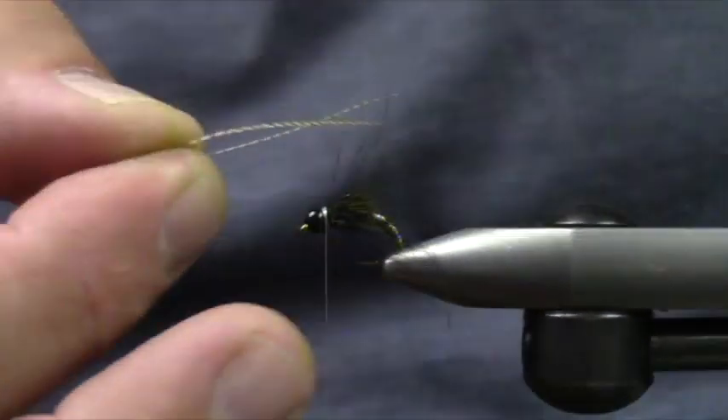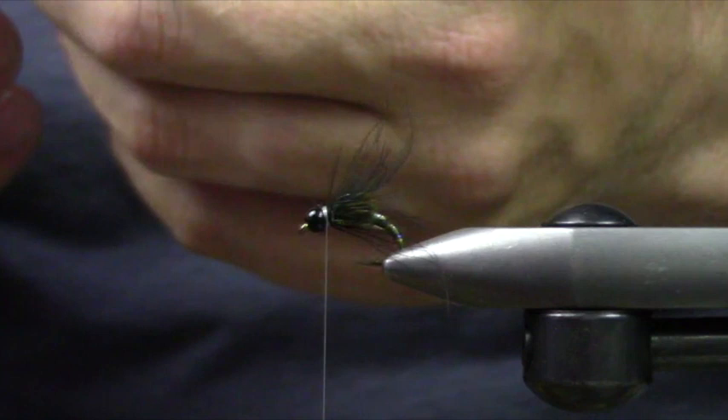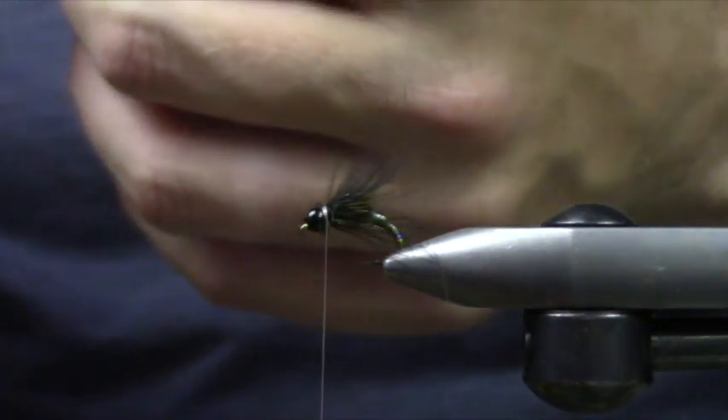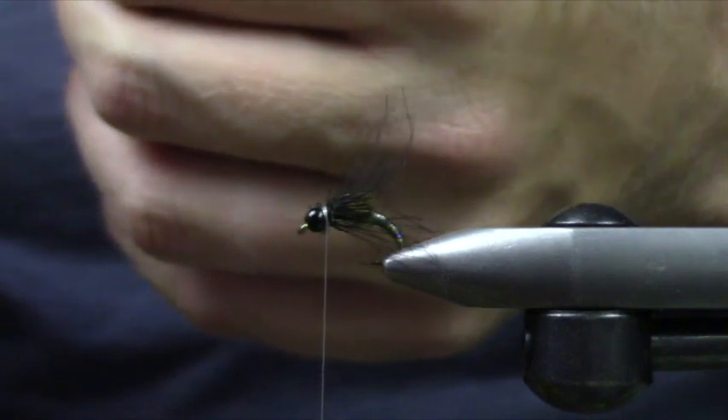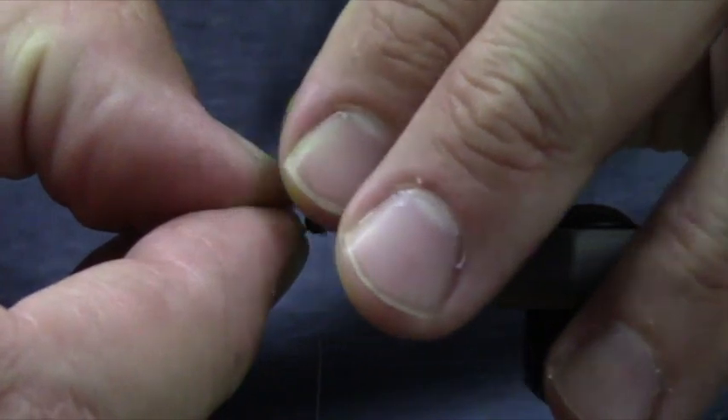I'm going to take two or three pieces of bronze mallard. You can use a dyed mallard — I just like them to be mildly off-colored. Naturals vary, and this is going to become our antenna.